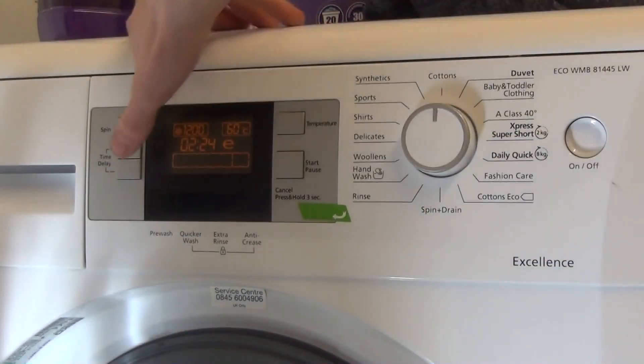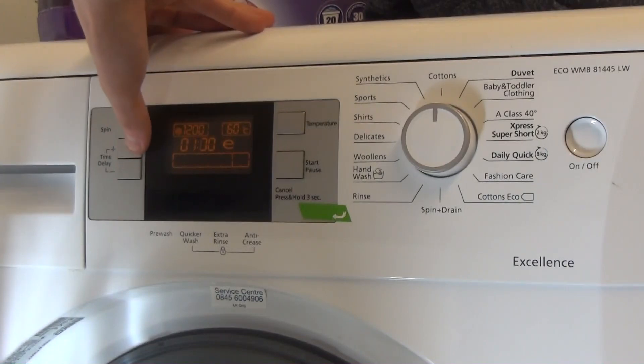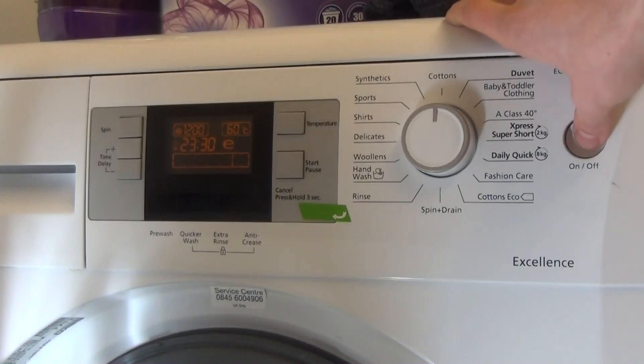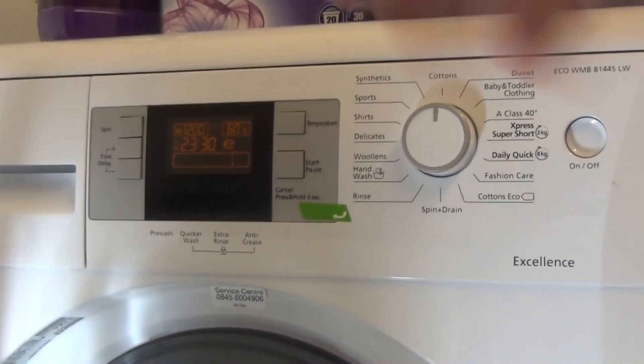Apart from the displays, which I've had a look at, you've also got a time delay — up to four hours. Right, that's everything. I'll switch it off now.